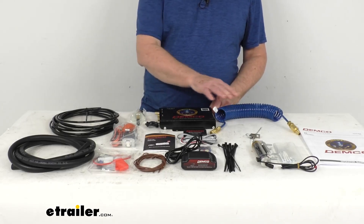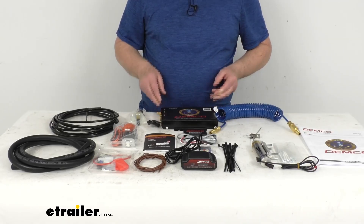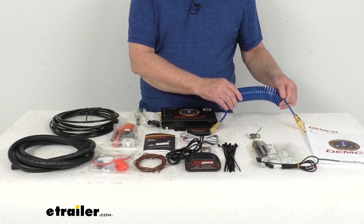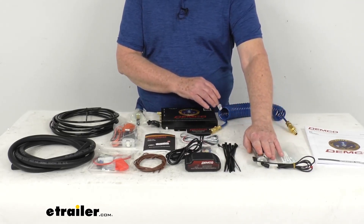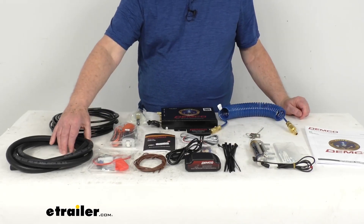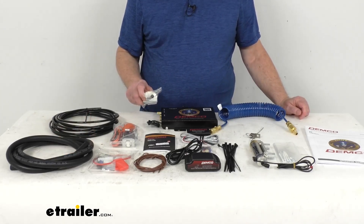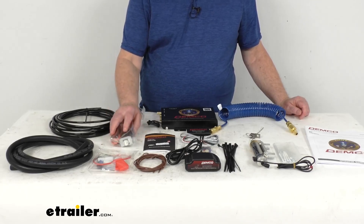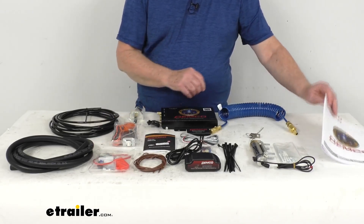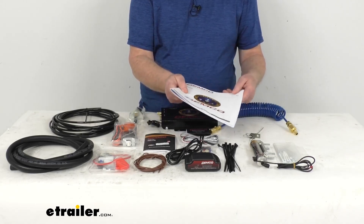It does include everything laid out here on the table. It includes this Air Force One operating unit, the wireless coach link, the coiled air jumper kit, the air cylinder kit. Over here we have 50 feet of quarter-inch airline, 7 feet of 3/8-inch vacuum hose. We also include the quick connect kit, the towed install kit that comes with a breakaway kit and cable, small parts kits, and it even comes with a nice operator's manual that will describe in detail how all these parts go together.